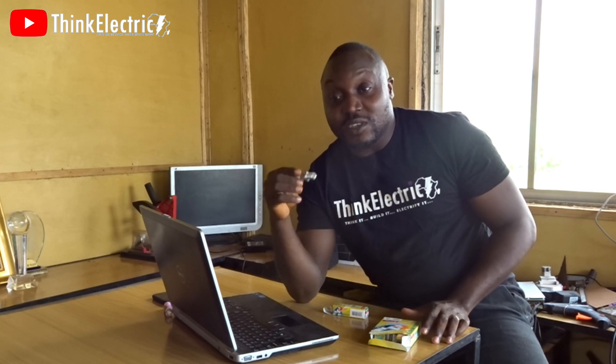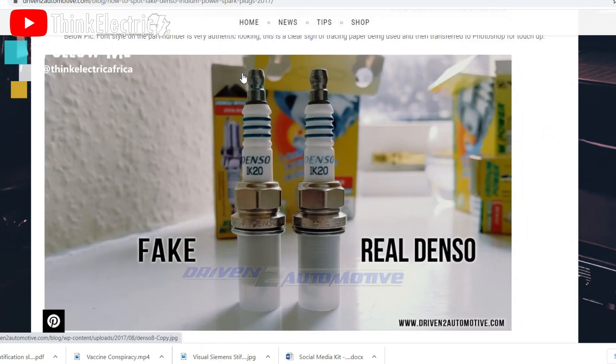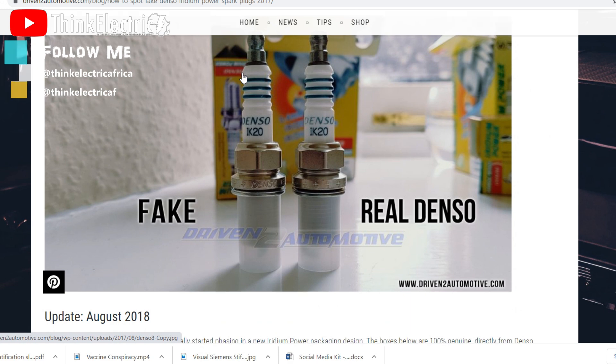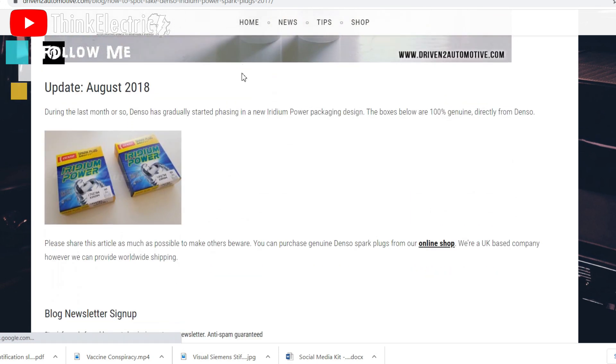So far everything I've done checks out. If you can volunteer to come and do all these checks yourself, my doors are open — I can have you here, it's not a problem. I want us to be able to get things right and move on. This article was made as early as 2018 and is still valid — it was even updated — so it could have been referenced sooner.